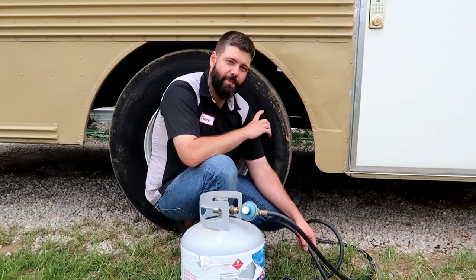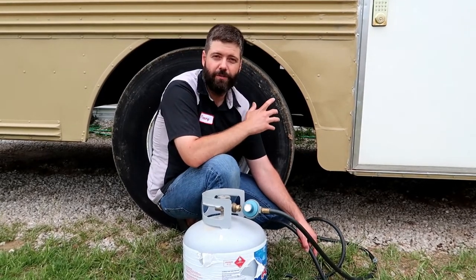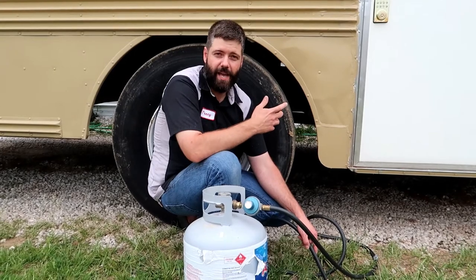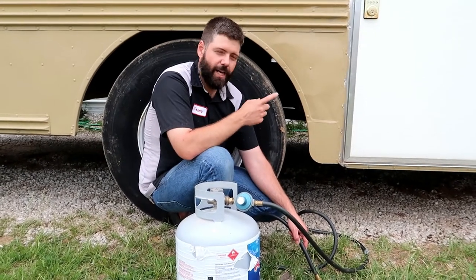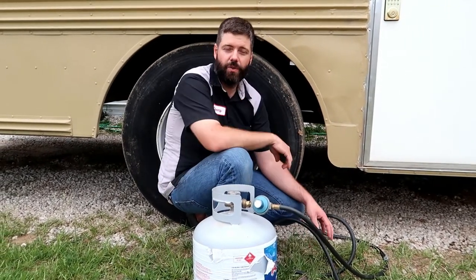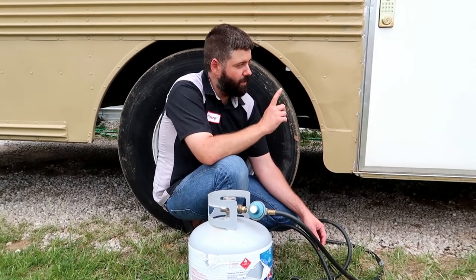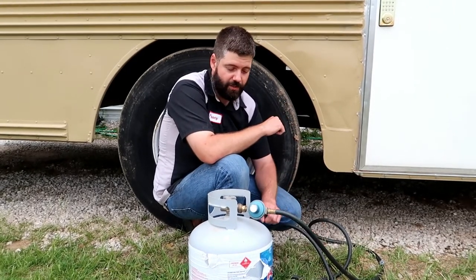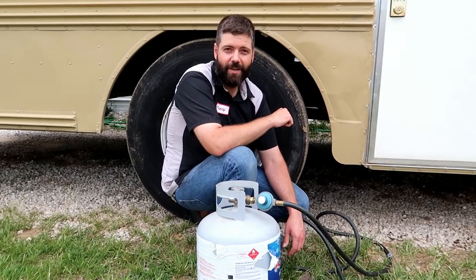So I thought, how can we mount this propane tank to the bus? I see all sorts of RV travel trailers and other campers that have propane cylinders attached to them. I can come up with a set of clamps, a set of brackets to hold this thing on the bus. I found a set on Amazon and we're going to mount those right to the frame, so this 20-pound propane cylinder can be right underneath the bus.